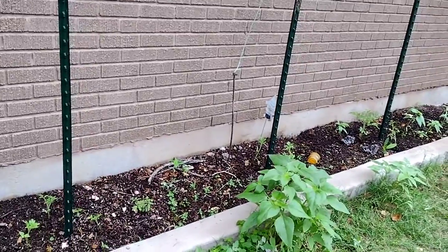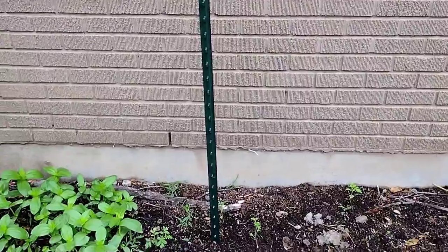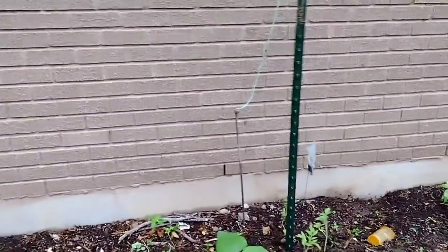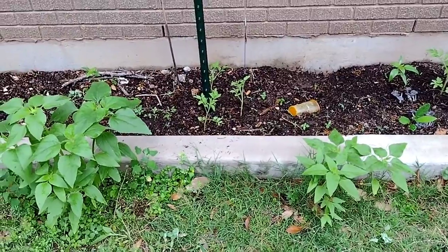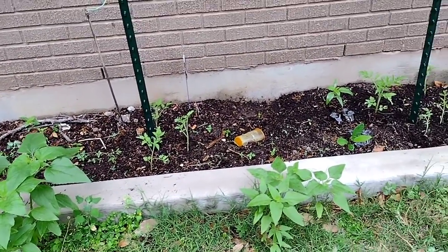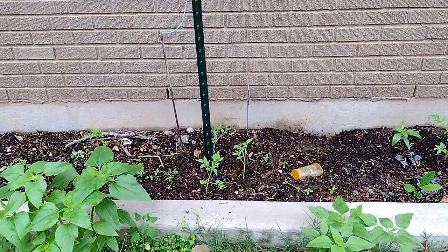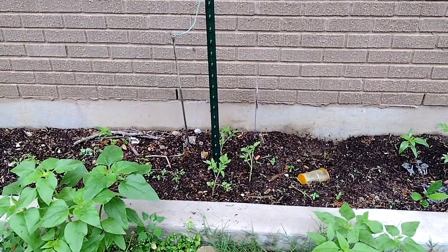Now these in the front are some sunflowers that are growing — they are volunteers, they came up on their own. So as long as they didn't get in the way of what I was doing I was going to leave them there. See that one's kind of in between where I can sit down there and do weeding and the things I need to do. So that is what I did today: pruned my squash and transplanted tomatoes over to where they properly go.